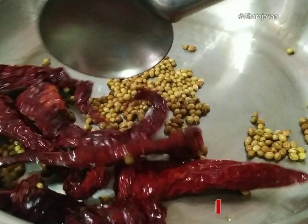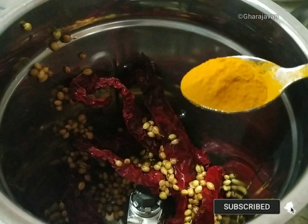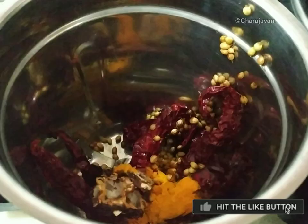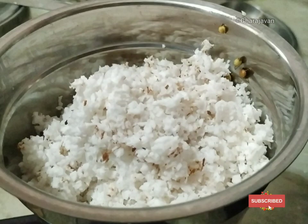Cool it and transfer to a mixer jar. Add a small teaspoon of turmeric powder, a small piece of tamarind ball, and the grated coconut. Add adequate water and grind it to a smooth, fine paste.